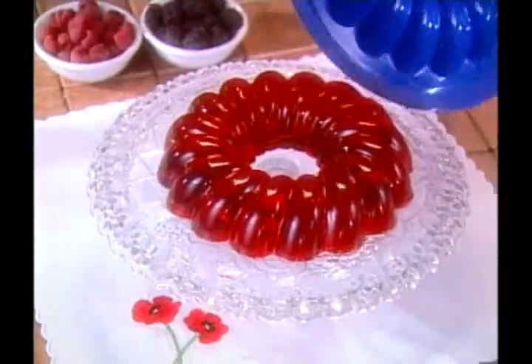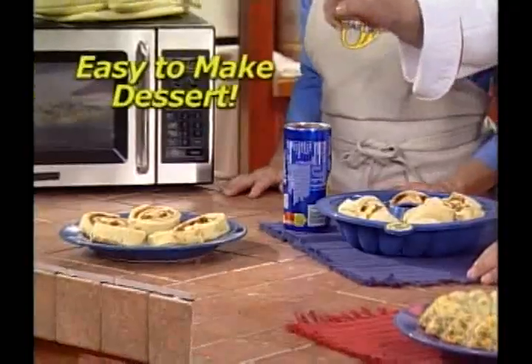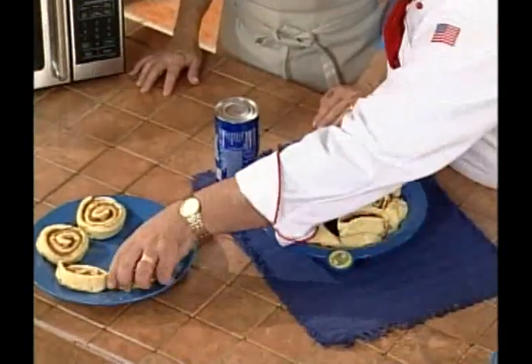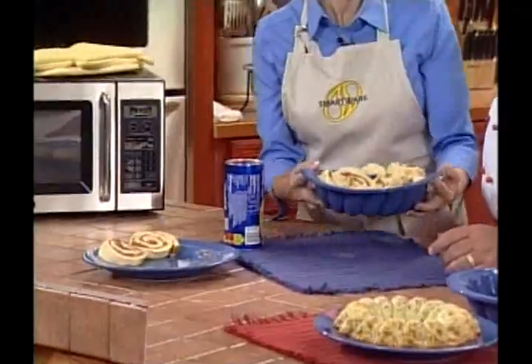The SmartWare Bundt pan makes fabulous cakes. Chef Tony demonstrates by making a mini cinnamon loaf cake using store-bought cinnamon rolls — no extra grease and no extra fat. He adds the rolls to the pan and places it in the oven at 375°F for 20 minutes.